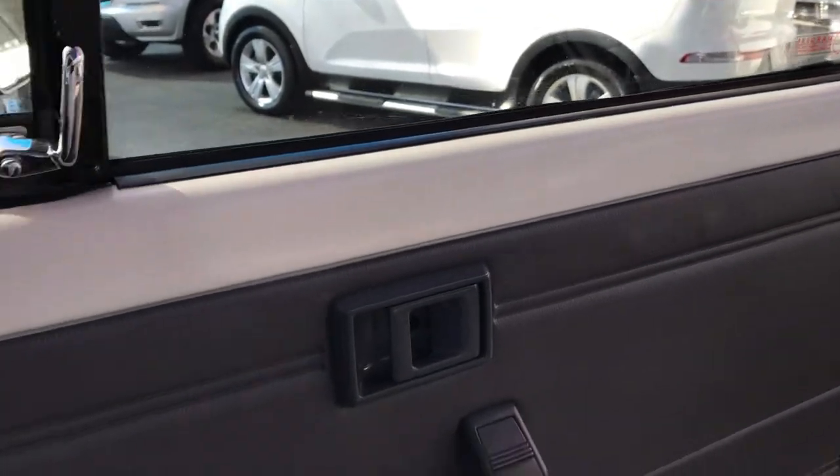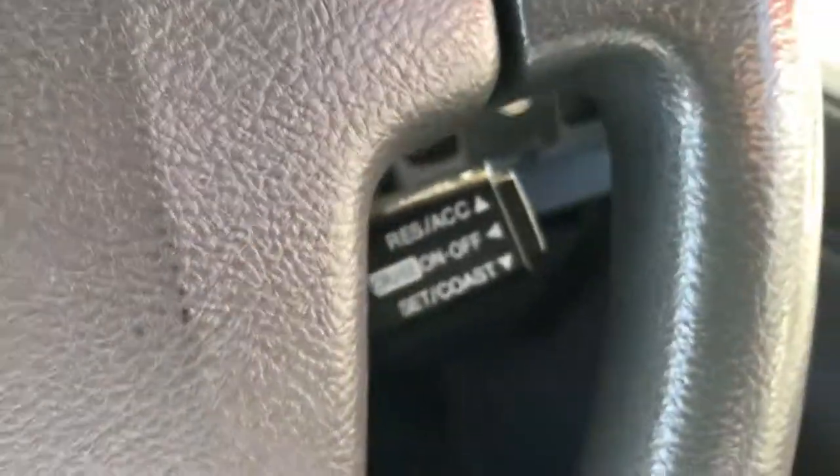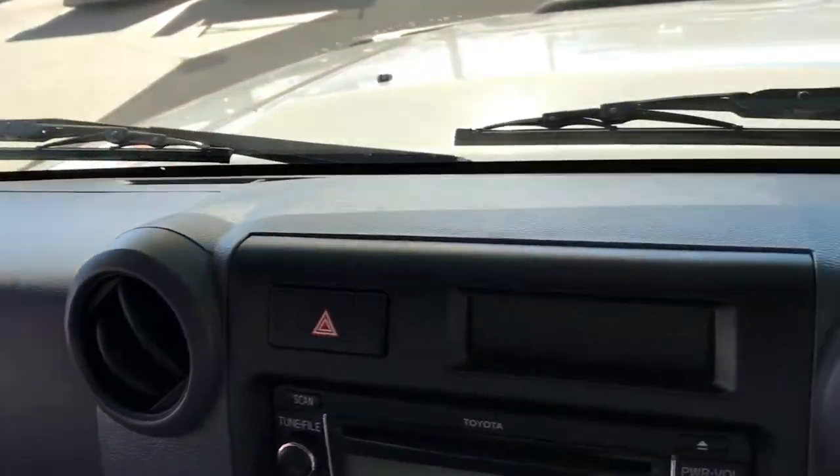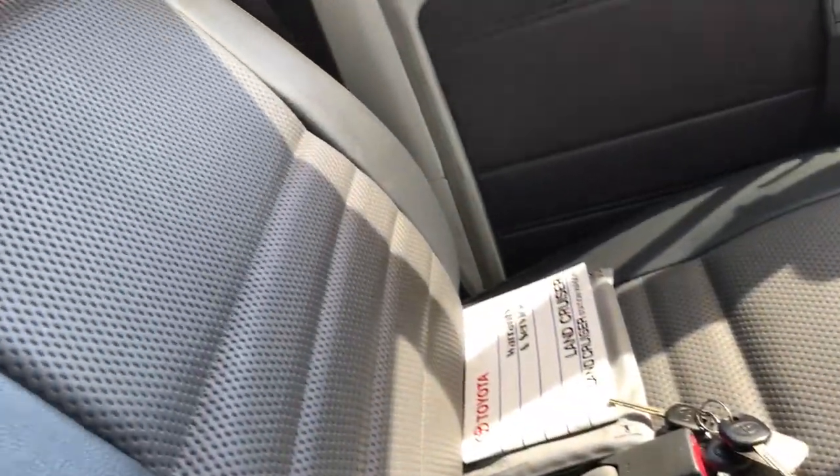We'll jump inside here. Driver's door card is very good — usually they get a bit of wear there from people resting their arms and stuff like that. Got cruise control, so that's a bonus — not many of them are fitted with cruise control. Turbo timer as mentioned. Dash is in very, very good condition. It's just been serviced and you don't need to service it until 71,000 Ks. Now it is a three-seater. All the seats are in great condition. The interior in this thing is immaculate — it is in great condition.